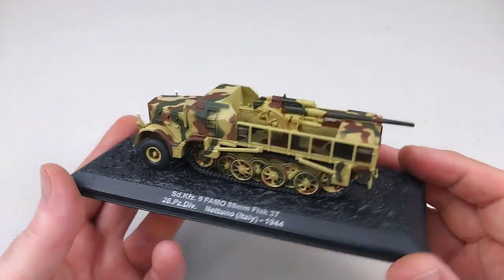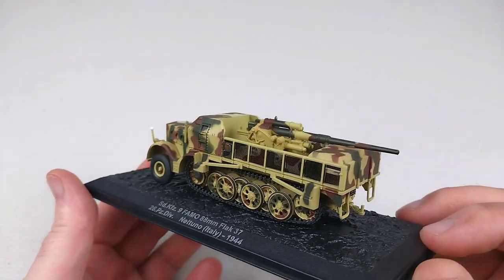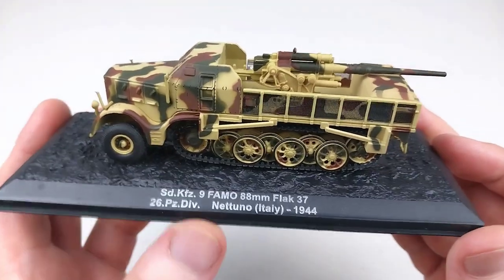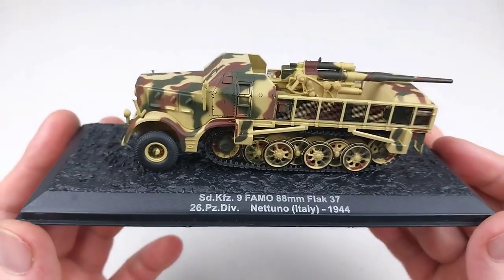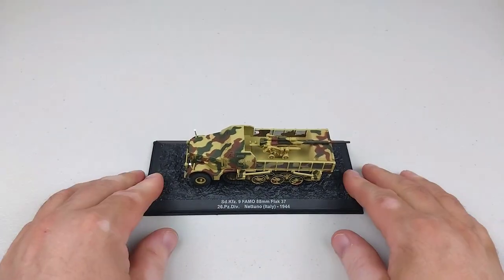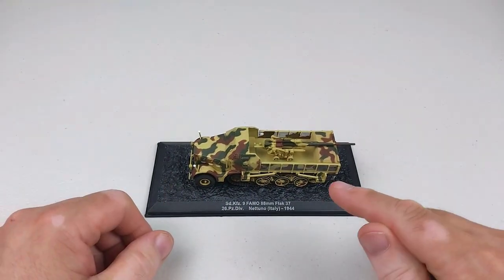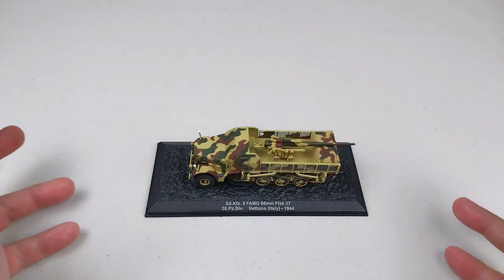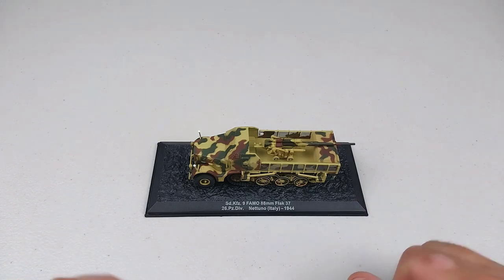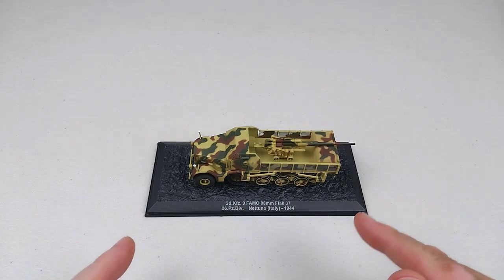This does look really nice — I think it is a great-looking piece of military machinery. This one is depicted in Italy in 1944, from the 26th Panzer Division, as it says on the base plate. If you enjoyed what you saw today, throw us a like and feel free to subscribe to the channel. This is by DeAgostini — the SD Kfz 9 FAMO with the 88mm flak gun, and as said, only 15 of these were made.